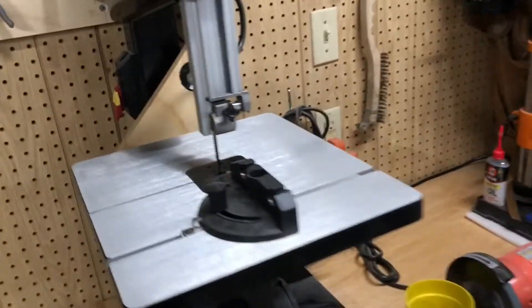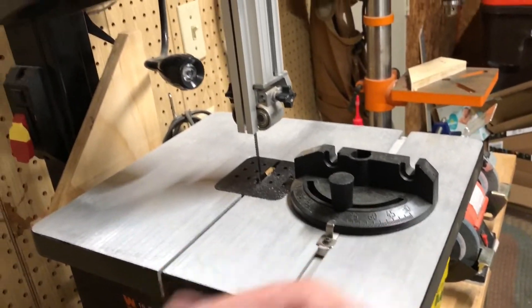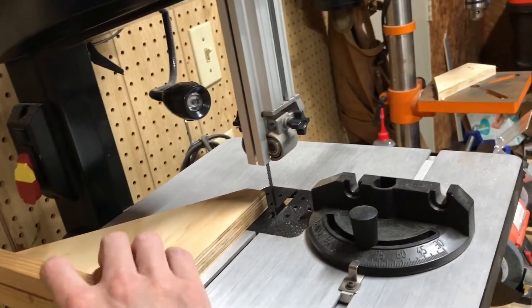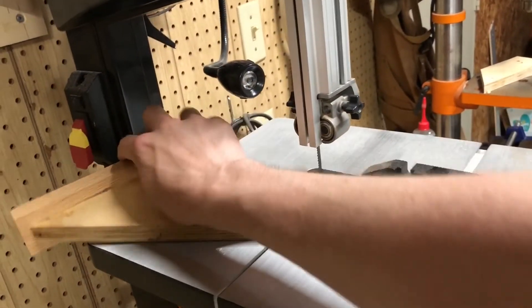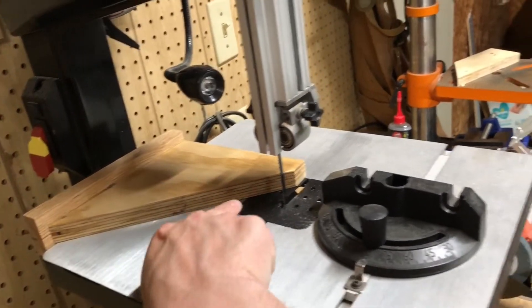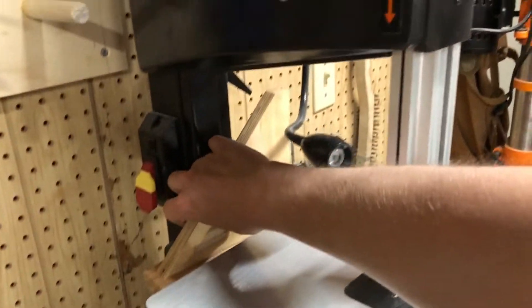This is my band saw — a 10-inch band saw. It does the work I use a band saw for pretty well. I took the fence off because it was kind of a hassle, so I use this little homemade fence that I clamp to the band saw for 90-degree cuts. You can also do 45-degree cuts by running it on the other side. Pretty handy, and it stores out of the way.